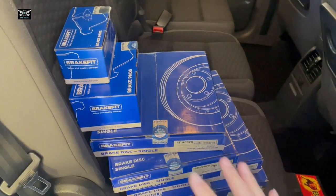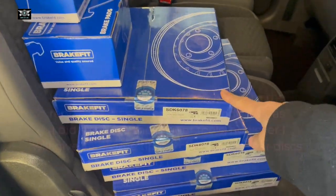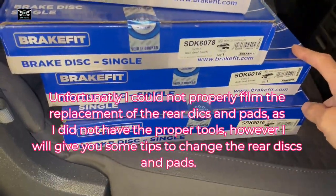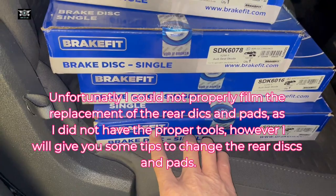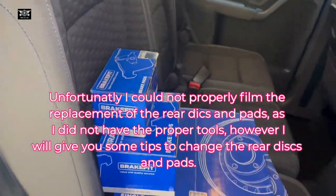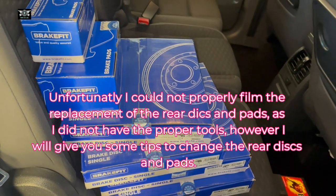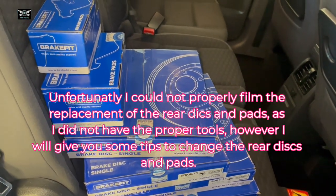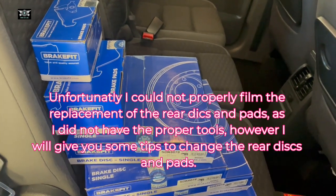So I have all the bits here: rear discs, front discs. I'm using — well this is what I got delivered — this make 'Brake Fit' for the pads as well. Hopefully it will all fit properly. I don't normally use this make so much but that's what I got.